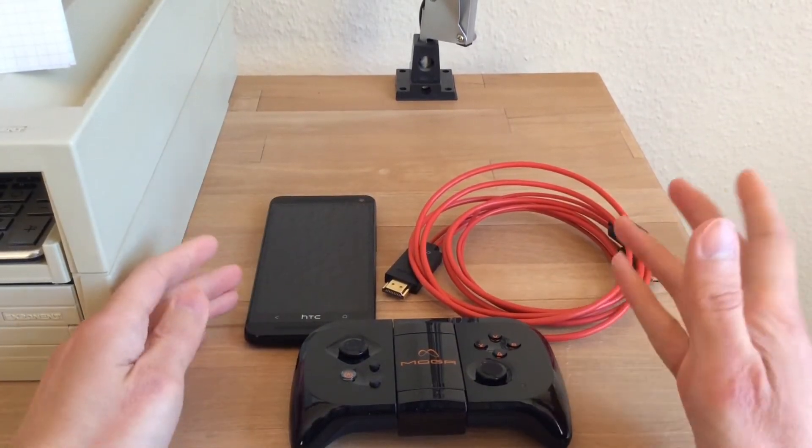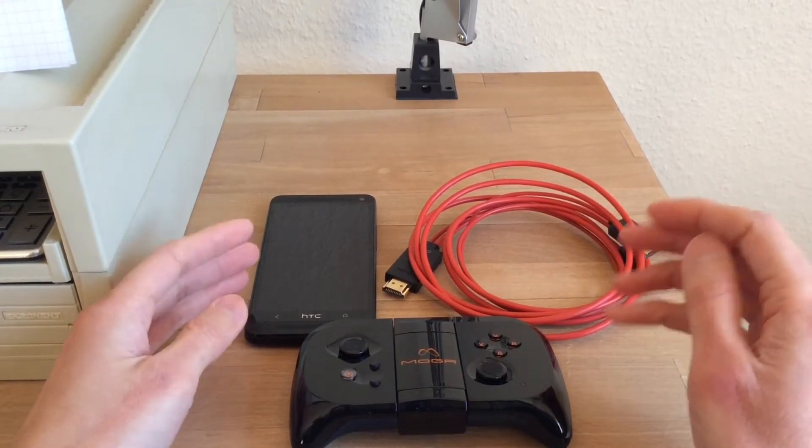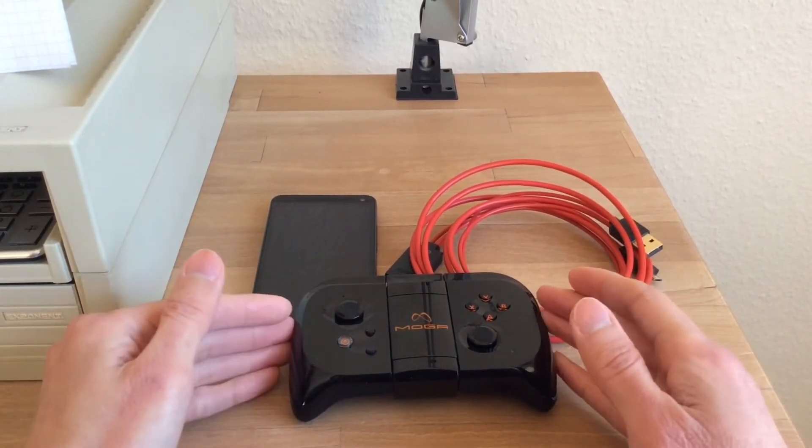I would suggest that if you have the budget, please go out and get the Pro Power or Hero version over the Pocket, because the Pocket has its limitations.